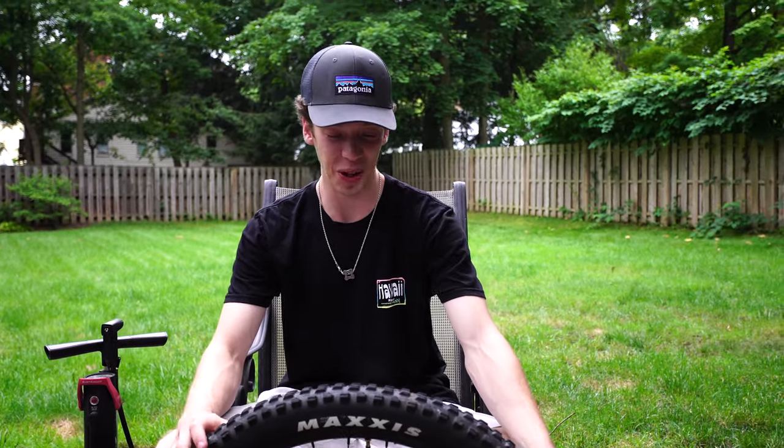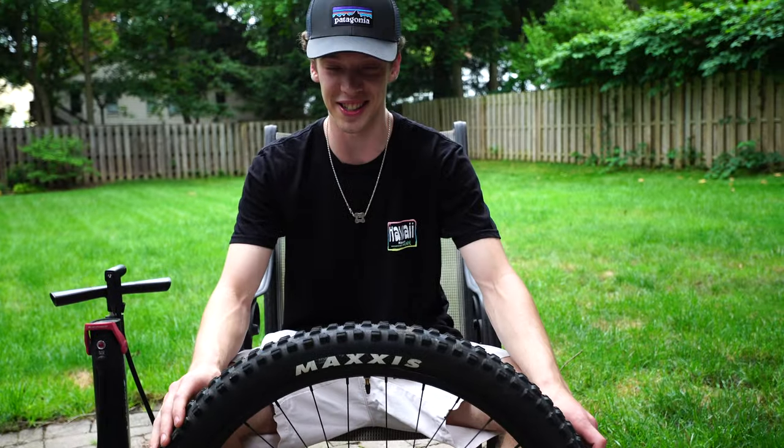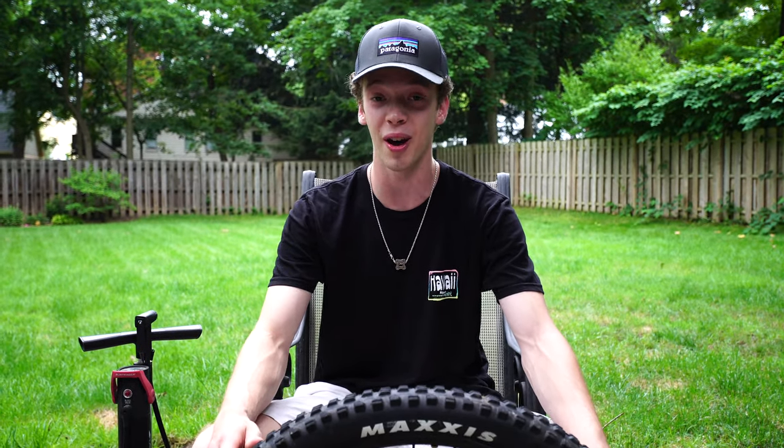All right guys, what's going on - Jackson here for Children of the Loam. Today we're going to be showing you how to change a tire the right way, because I see so many people do it wrong - my friends, people I work with at a bike shop. So we're going to settle this once and for all and make this easy for you guys so you're not struggling and breaking tire levers.